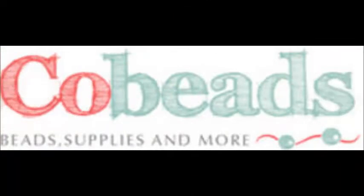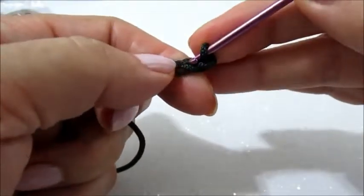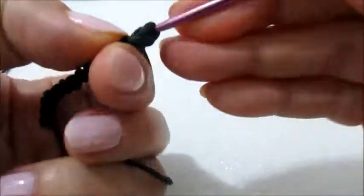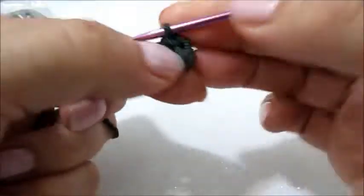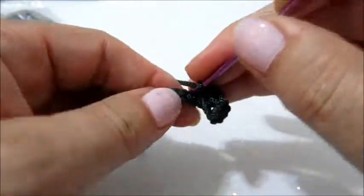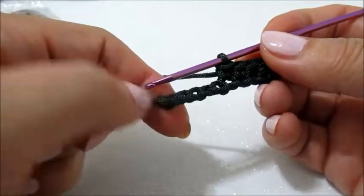Partiamo con fare il primo nodino e facciamo 10 catenelle. Per questo lavoro utilizzeremo l'uncinetto numero 3. Fatte le 10 catenelle facciamo l'undicesima catenella e una maglia bassa nella seconda catenella. Faremo così il primo giro di lavorazione con 10 maglie basse, ognuna inserita in una catenella sottostante.